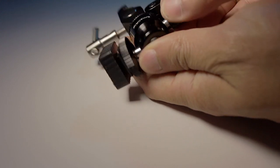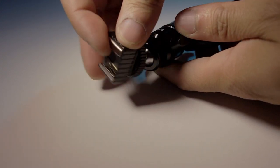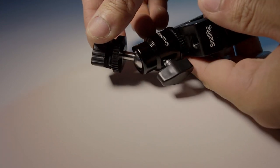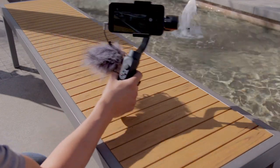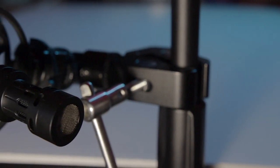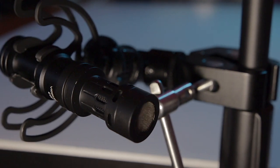You can also purchase a little metal clamp that has a shoe adapter on it for the microphone, and then you can just clamp it onto various devices. If you've seen my Zhiyun Smooth Q review, I was able to attach this microphone onto the gimbal itself with this clamp. It has a ball head on there as well, and it's really sturdy — made out of metal with little rubber cushions so it doesn't scratch up anything it's clamping onto.